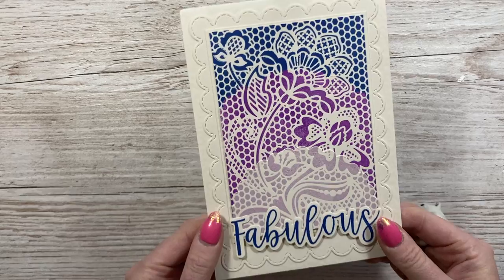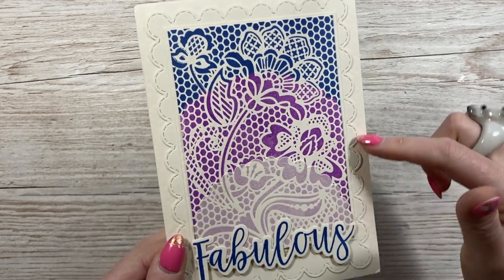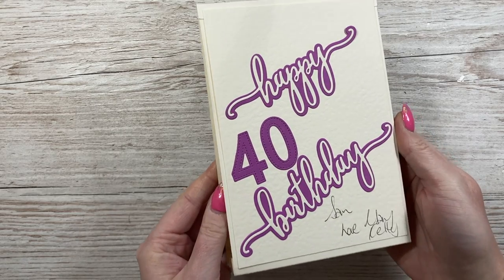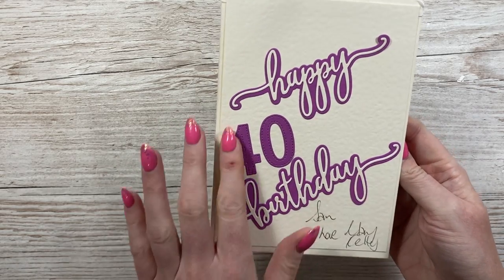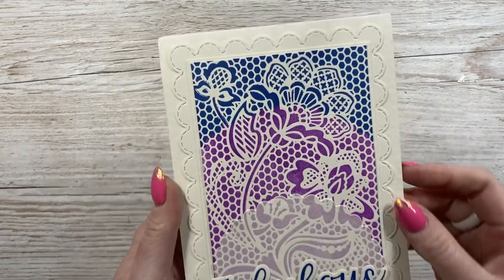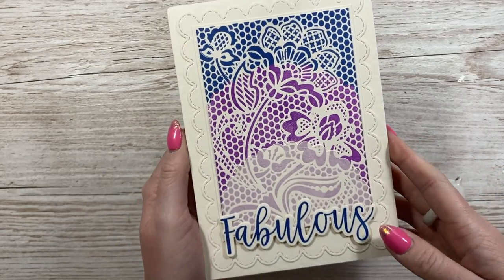Then we've got this one here which has got gorgeous layering. There are three layers with this scallop detail similar to this border. Love the 'fabulous' there. This one's from Mary. On the back you can see that lovely die that she's used. Love the stitched numbers there as well - I think that's really nice. And it's hammered cardstock that she's used as well, so there's a lot of texture on this one. Really, really pretty.